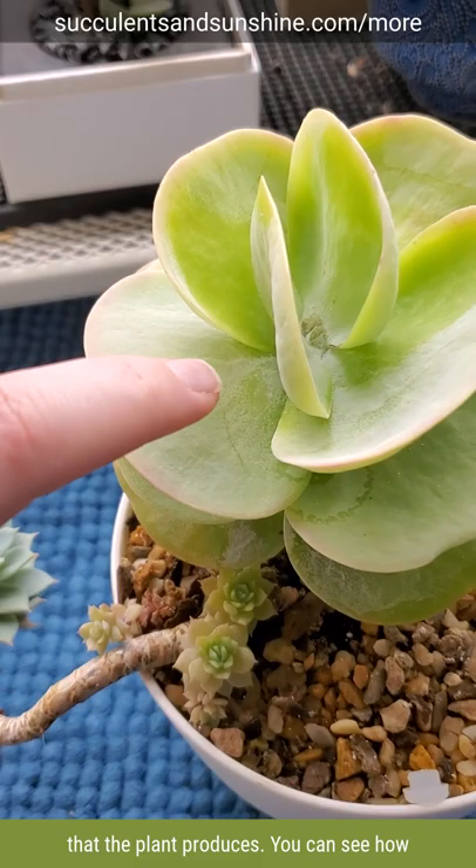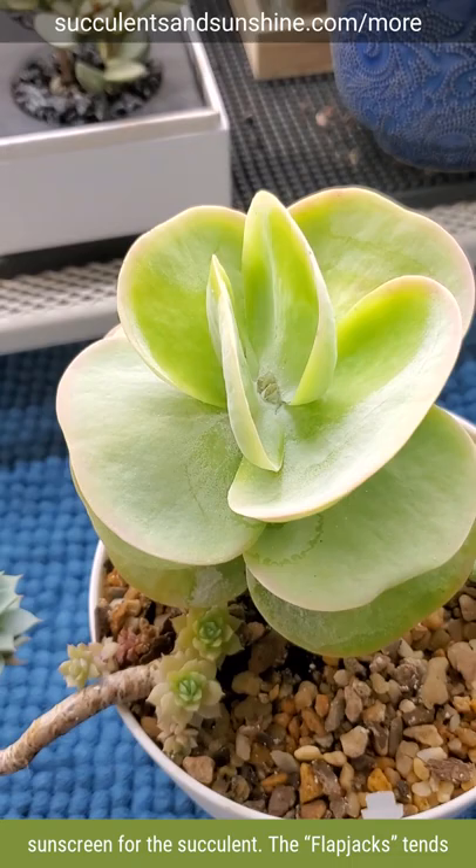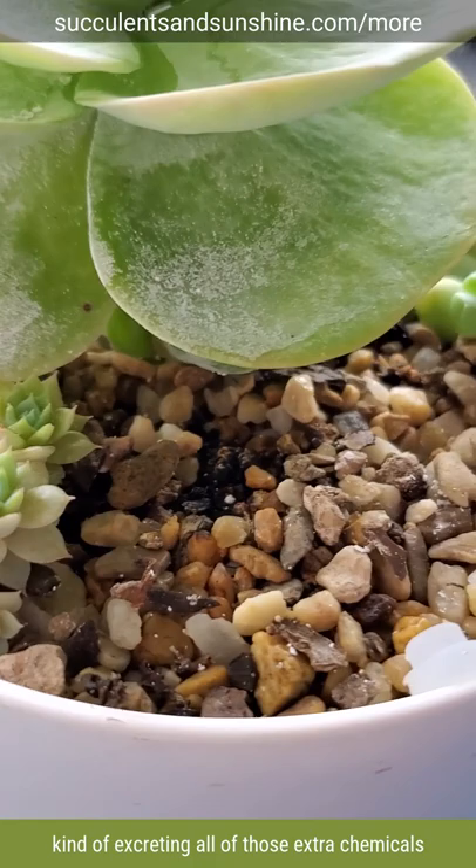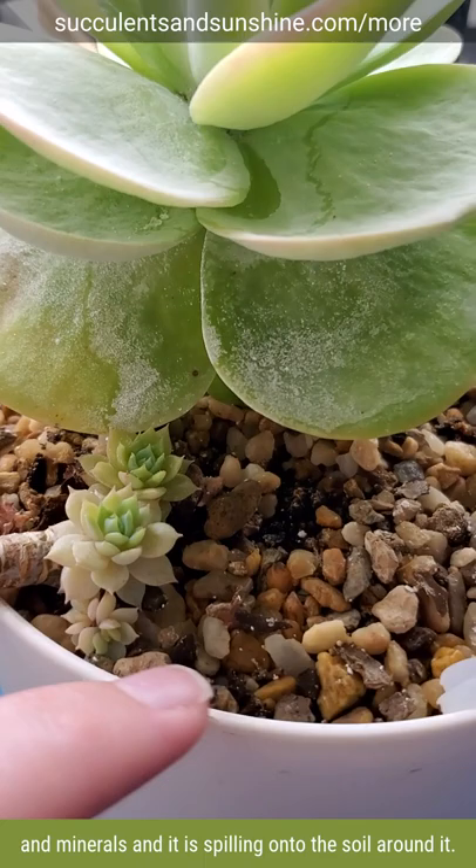You can see how it grows all along the leaves. It's like a natural sunscreen for the succulent, but flapjacks tends to just produce a lot of it. And if you check down here, it has produced so much because we have really hard water, so it's also kind of excreting all of those extra minerals and it's spilling onto the soil around it. I'm still keeping a close eye on it to make sure there aren't mealybugs, but just keep that in mind that this can happen with flapjacks.